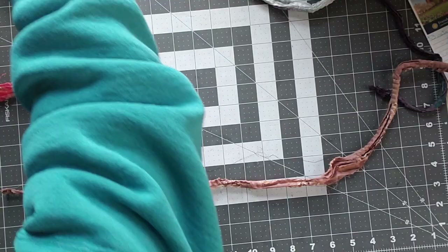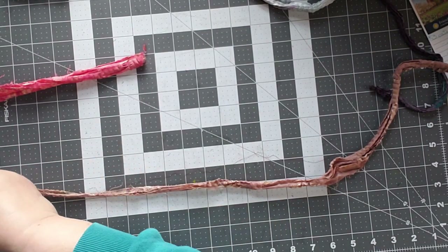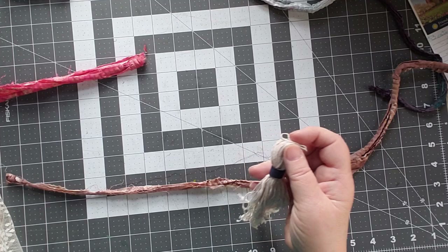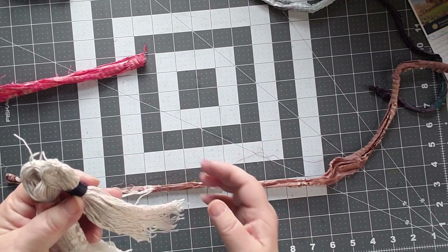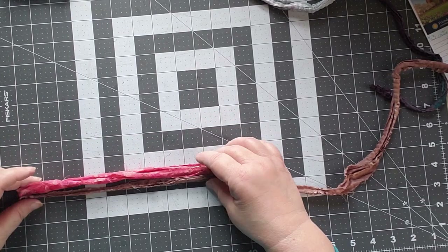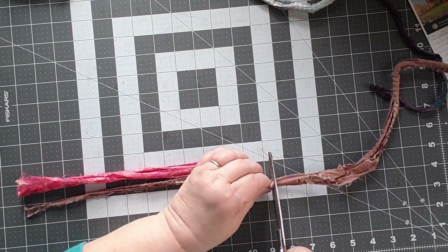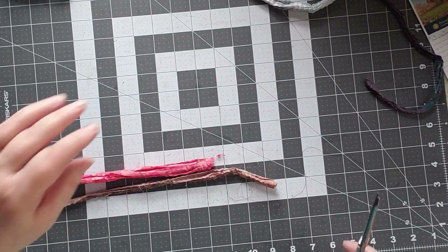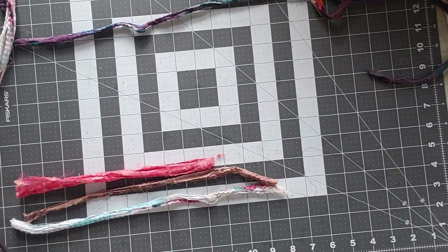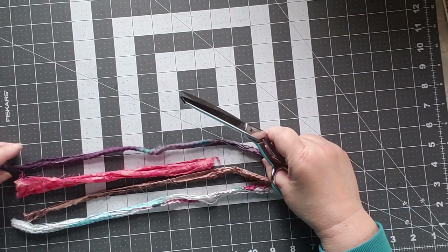This is going to be a tassel — you want to double your length. This longer one is about seven inches top to bottom, and this one is eight inches. I could trim it off to make a shorter one, but I'm not going to worry about that one right now. I'm going to use this kind of as my guide. I'll do this one a little bit longer. I'm using five pieces because remember, you're going to double it, so I'm putting ten in here.